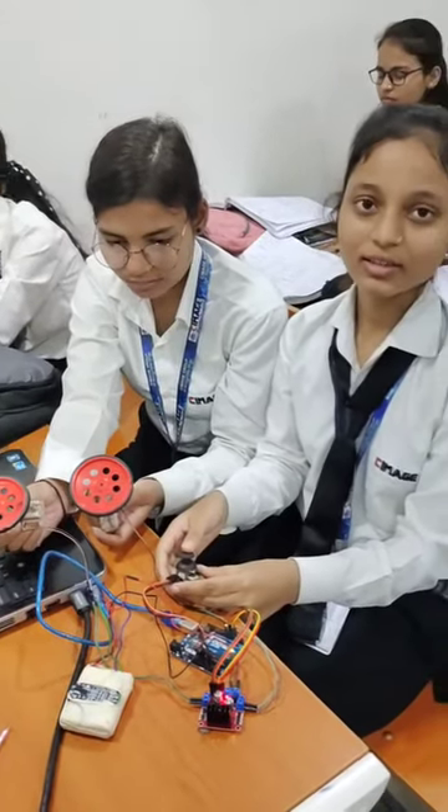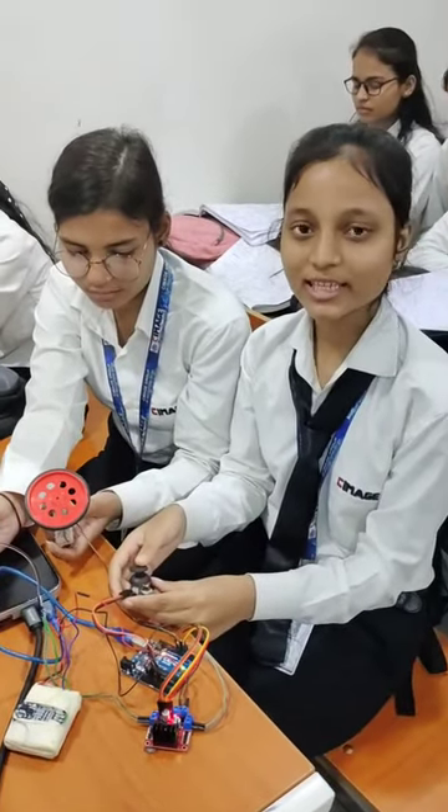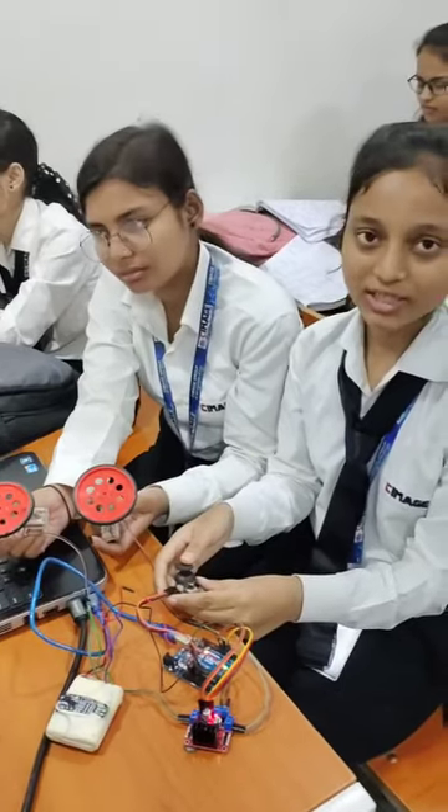Hello everyone. Good morning sir. I am from BHCIT third year and today I am here to present joystick motor.